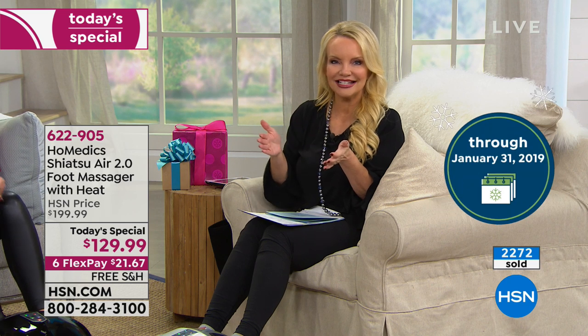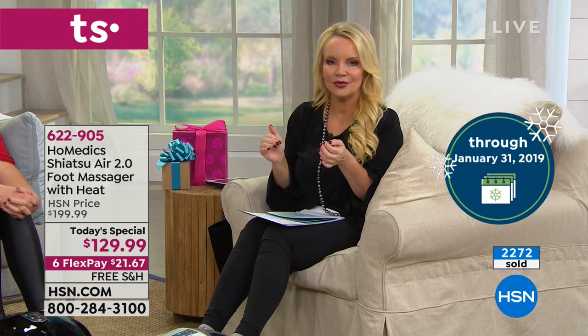We also have the extended holiday return policy. Normally we offer an unconditional 30-day money-back guarantee, but right now you have all of December and all of January to make sure this is everything you want and more.